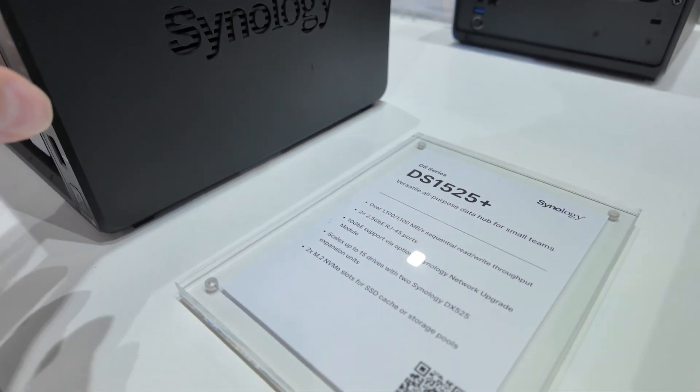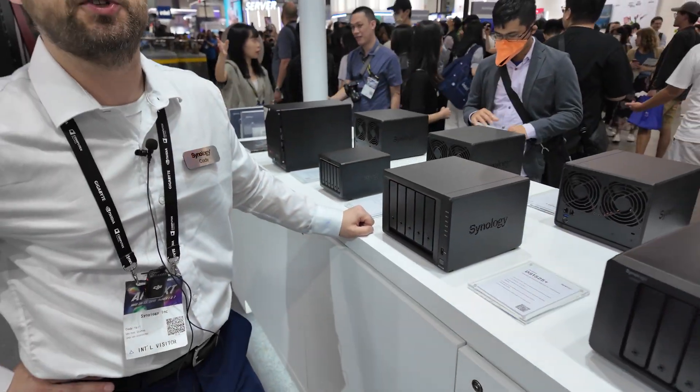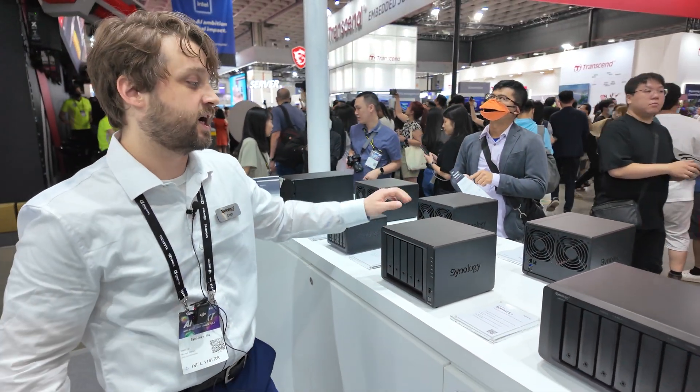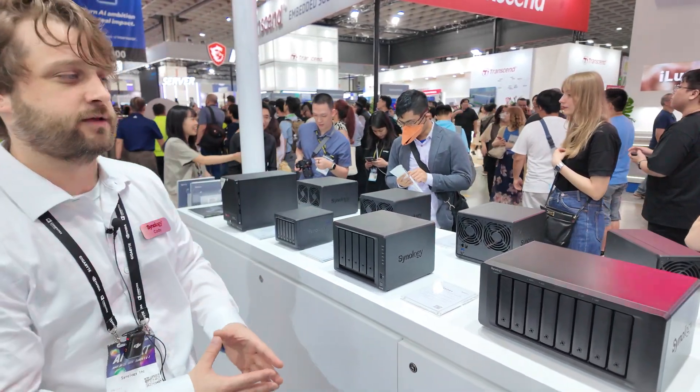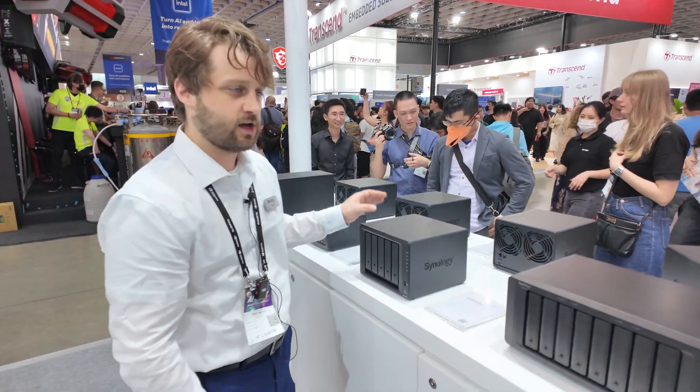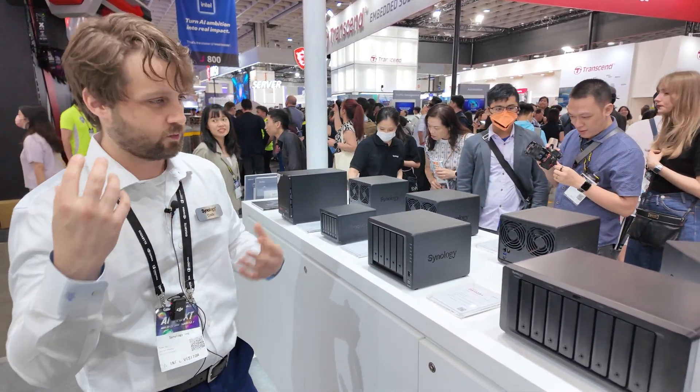You can't use the old eSATA with an adapter on the Type-C — no, you cannot. You must use the new expansion unit with the new 25-series models, simply because it's a more modern component. You wouldn't mix and match the old expansion unit with the new system.